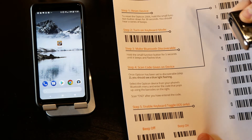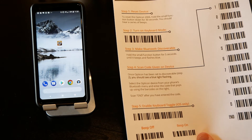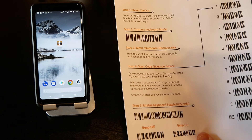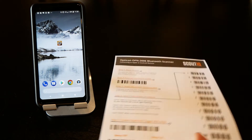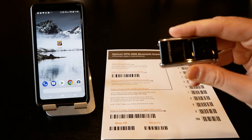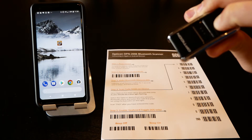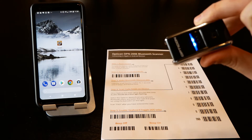Step one is reset the device. Step two is set it to keyboard mode by simply scanning the code. Then make it Bluetooth discoverable by pressing and holding the function button for about five seconds until it beeps and starts flashing blue.